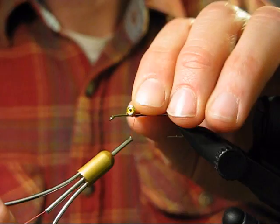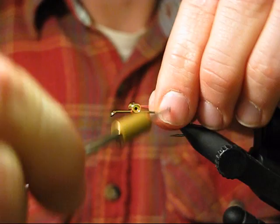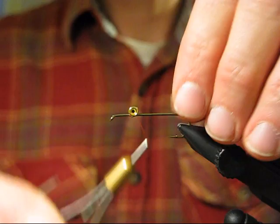I'm going to put on some metallic eyes. These are Spirit River Dazzle Eyes in the 5/32-inch size. You could also use lead dumbbells or something like that, but I like the bright sheen from the gold. I do figure-eight wraps and then some horizontal wraps around the bottom to cinch everything down and get some tension there.